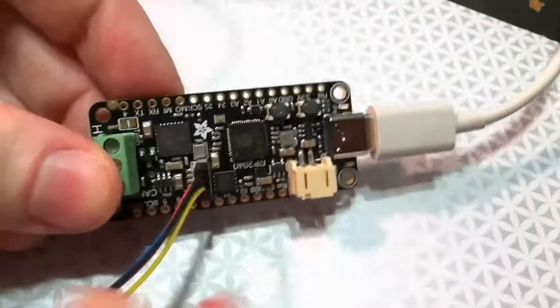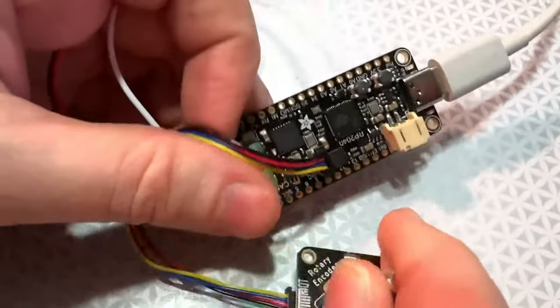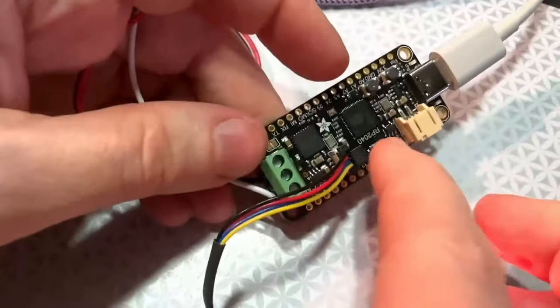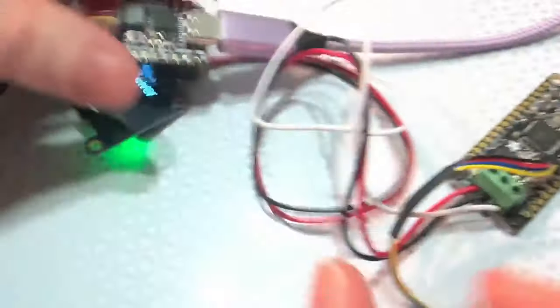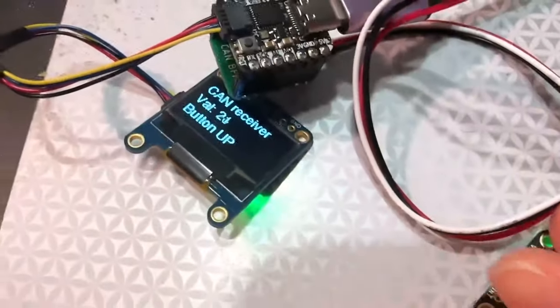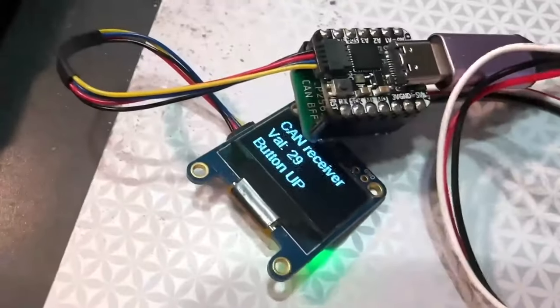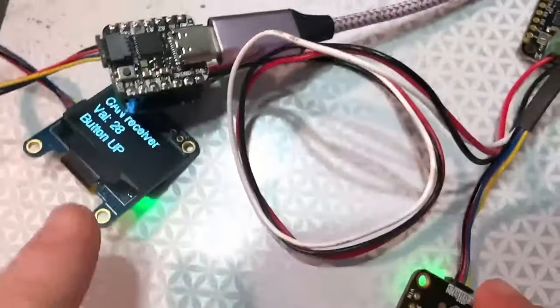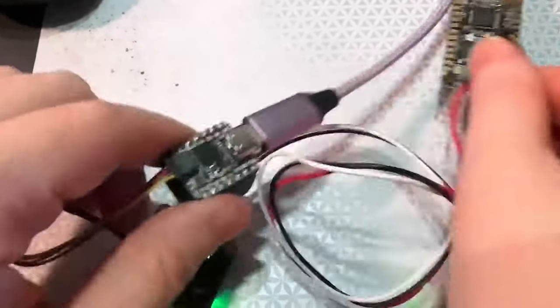On the other end is an RP2040 Feather, and I've got a rotary encoder plugged into that. The rotary encoder is read by the Feather RP2040, sent over CAN bus using these three wires to the CutiePie, and the value is displayed on the OLED. When I press the button or rotate, messages are sent, so I know it's all working. It's a great demo to test receiving and transmission with the MCP2515 on two Adafruit boards.